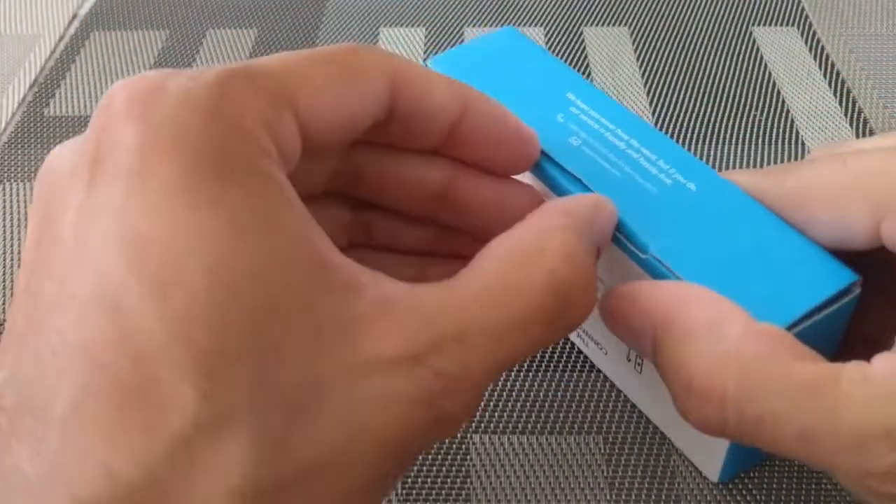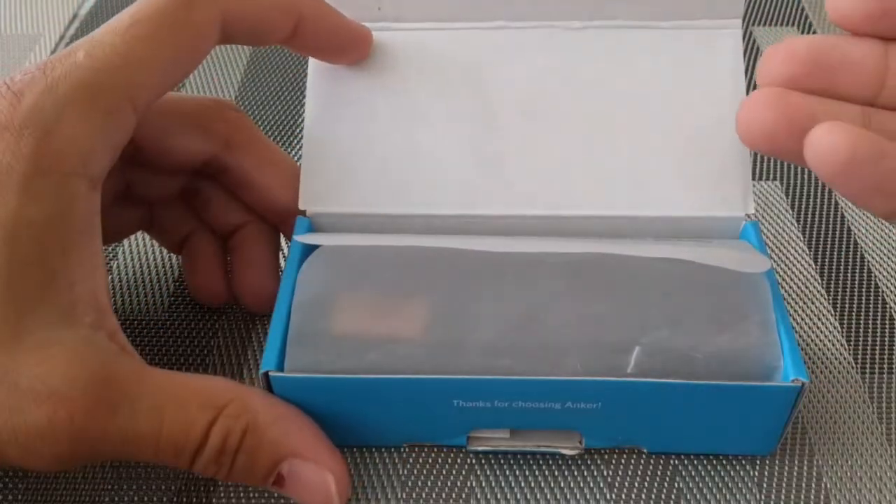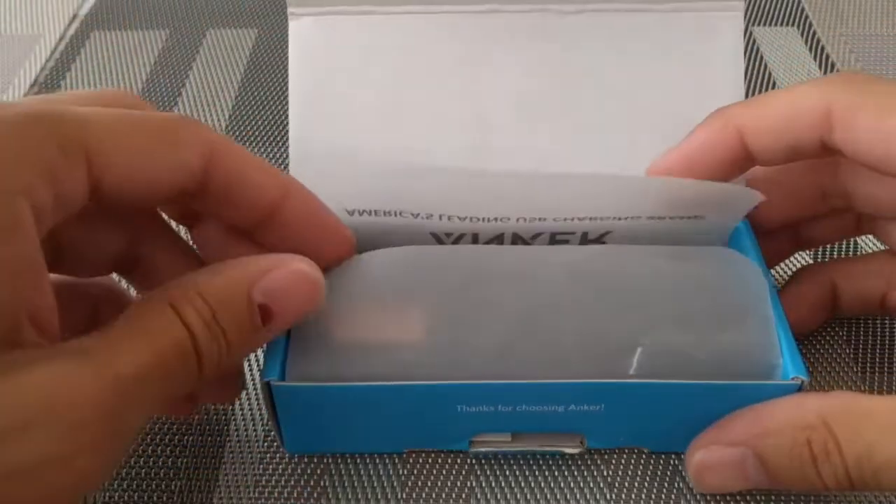The reason I love Anker cables is because a lot of them are certified by the USB-IF, which is an organization that tests cables for performance and reliability.